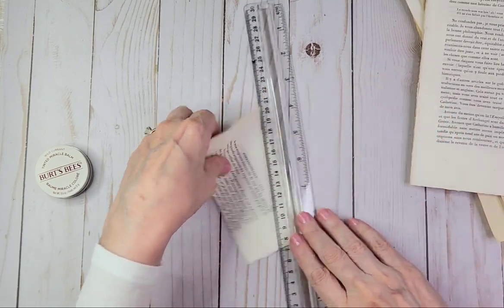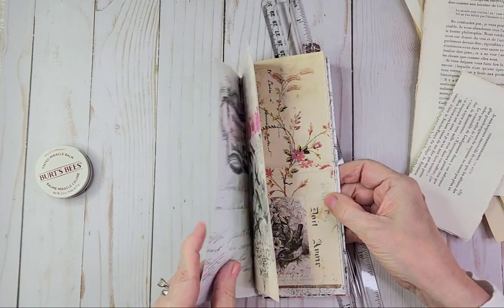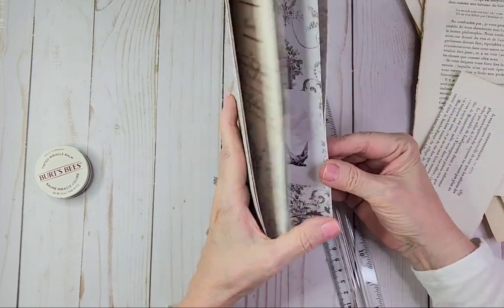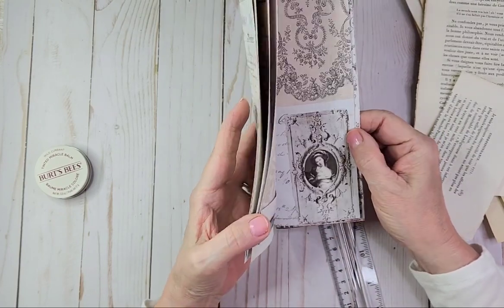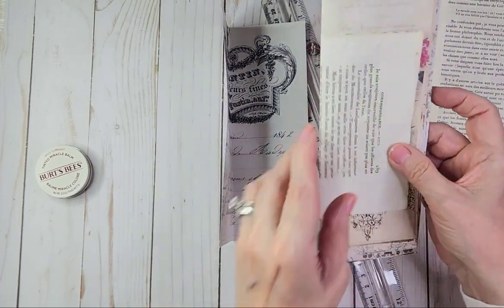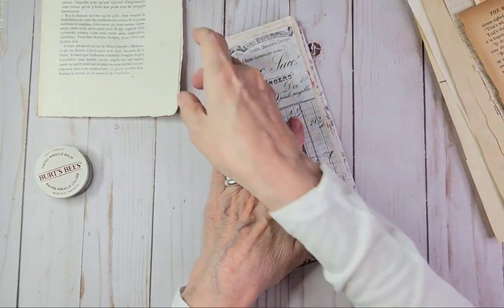I can't decide if I want this to be the cover because I really like that image. Well, let's just not bind it and see what it looks like. That's one book page.